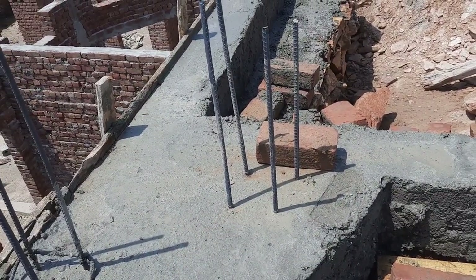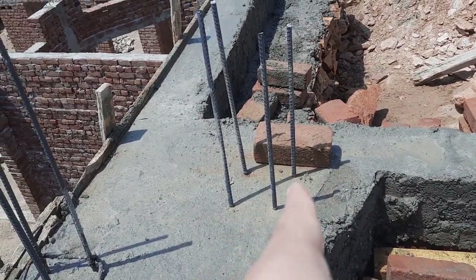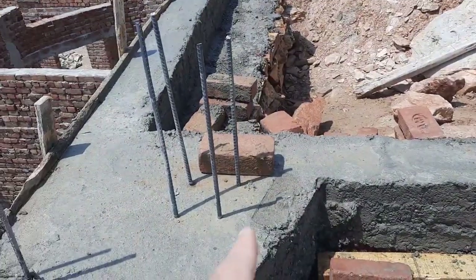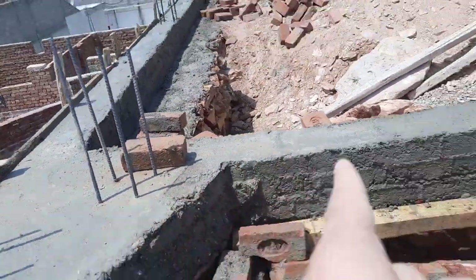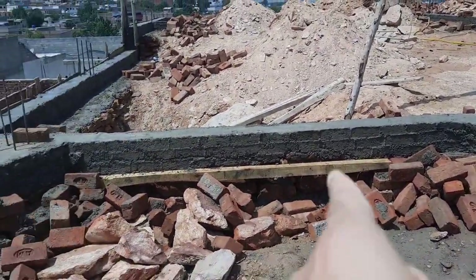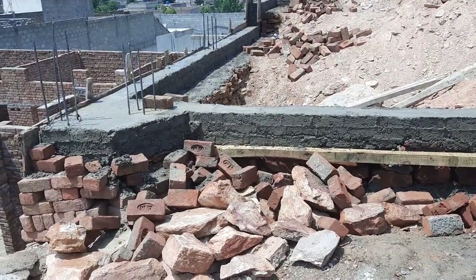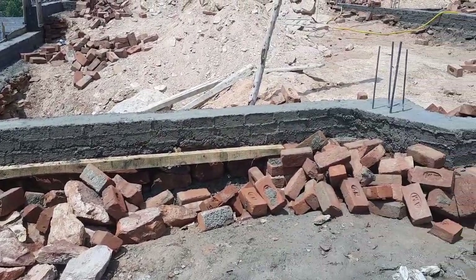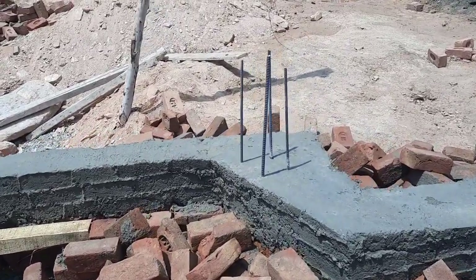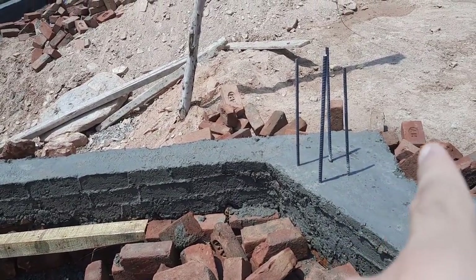This is not the accurate design for a main gate. You should use a minimum of six steel rods for main gate entrance pillars or columns, because four rods cannot support the load — especially given the width. As you can see, the width of this main gate is about 12 feet, so it cannot support the load of the iron gate. Therefore, remember to use a minimum 12 millimeter diameter steel rod, with a minimum of six rods.